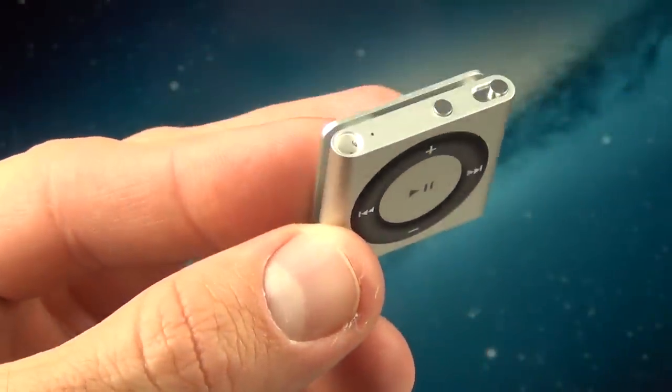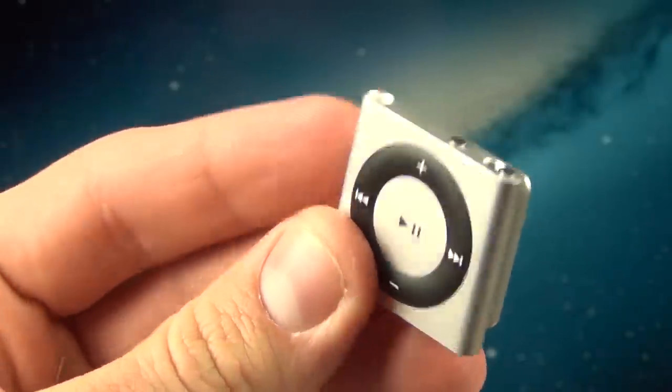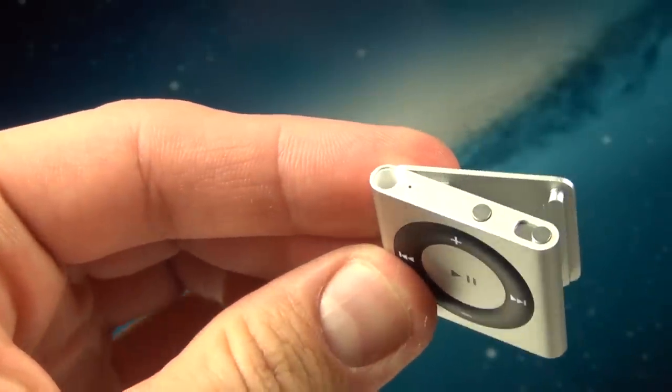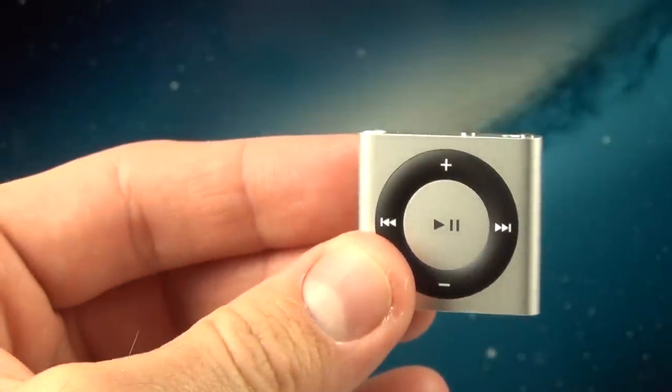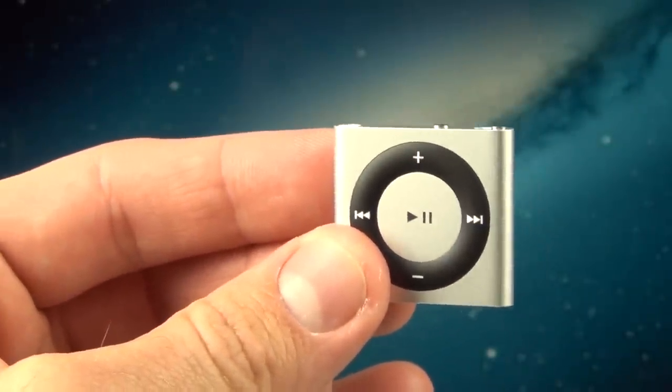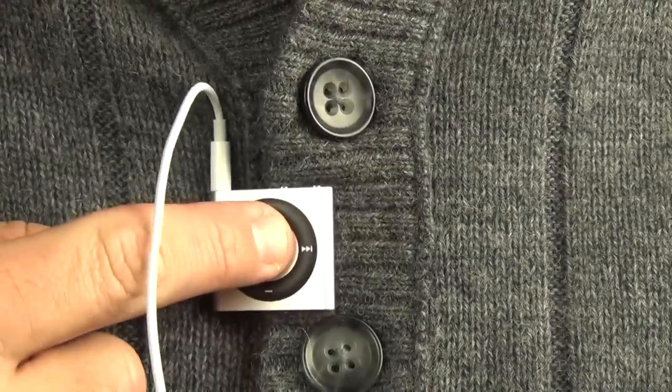Now in the end, the Shuffle is still an impossibly small and lightweight clip-on MP3 player, and with the death of the clip-on Nano, I think there's more reason to consider the iPod Shuffle when choosing an MP3 player to take to your workouts. So that's going to do it for me guys in this video, thanks for watching, and I'll see you again in the next one.